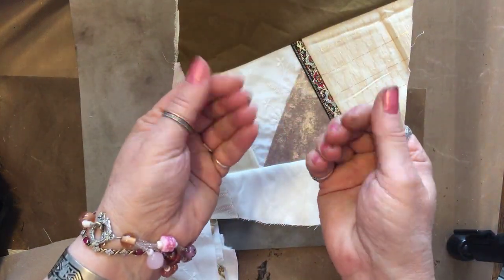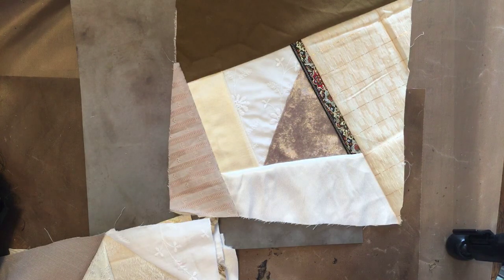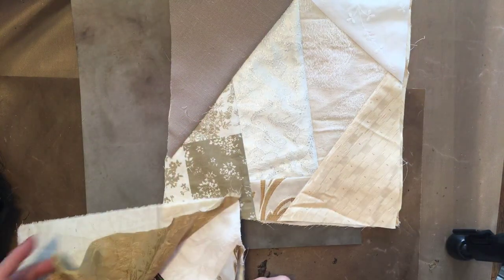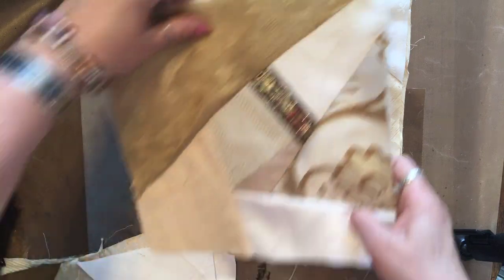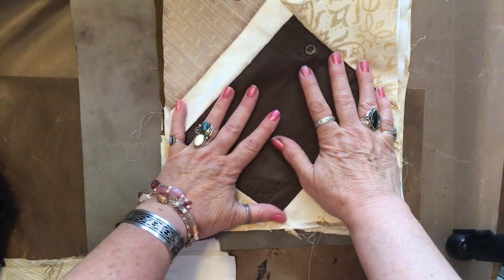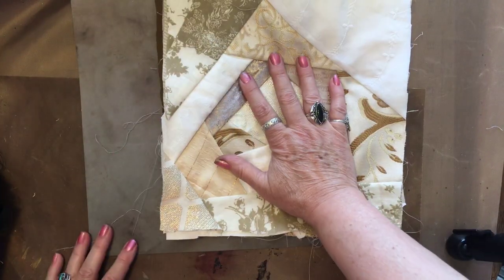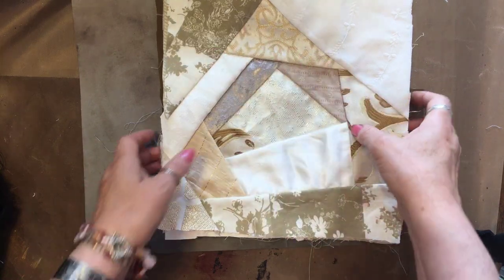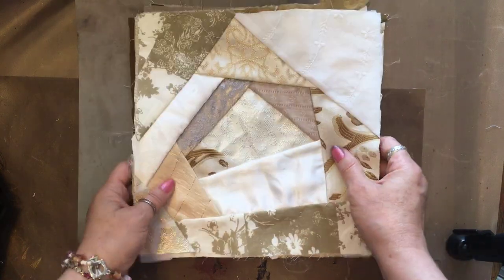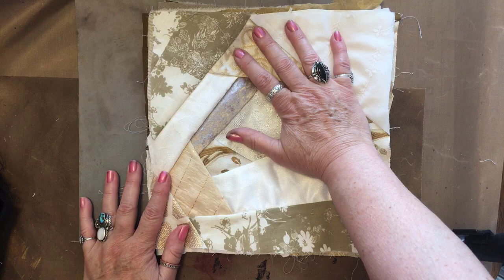So now I have these ready to embroider. And let me tell you, my fingers were so very sore. So I have one, two, three, four, five, six, seven — seven more to embroider. If I can do six or seven a week, maybe by December I can get it done.